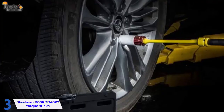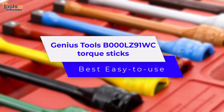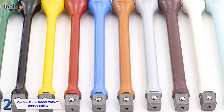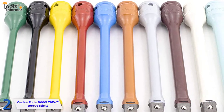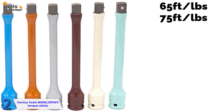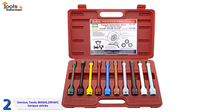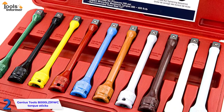Genius Tools B000LZ91WC Torque Sticks — Best Easy to Use. The Genius Tools brand claims their tools are accurate to within 4%, and their satisfied buyers wholeheartedly agree. Each piece in this 10-piece half-inch drive torque extension bar set is color-coded for easy recognition, stamped with sizes for quick identification, and also stamped with accurate specifications. It covers torques of 65, 75, 80, 90, 100, 110, 120, 130, 140, and 150 foot-pounds. The torque extension shaft is designed to flex with impact wrench blows once the specified torque is obtained. It comes in a plastic blow-molded case for easy storage, and includes a helpful guide with specifications for every make and model of car.